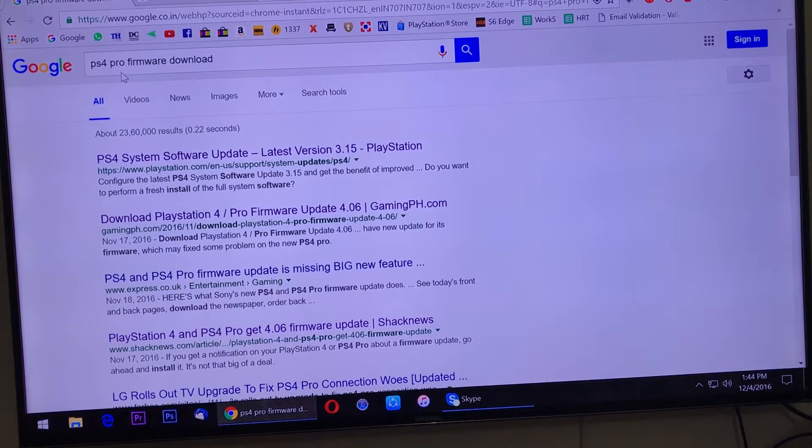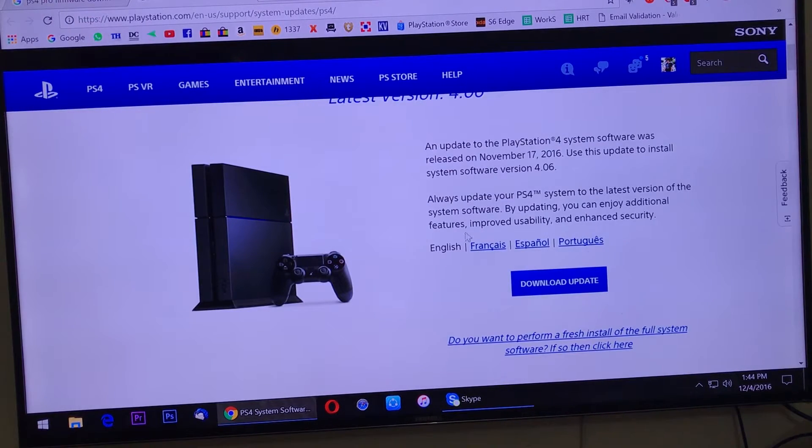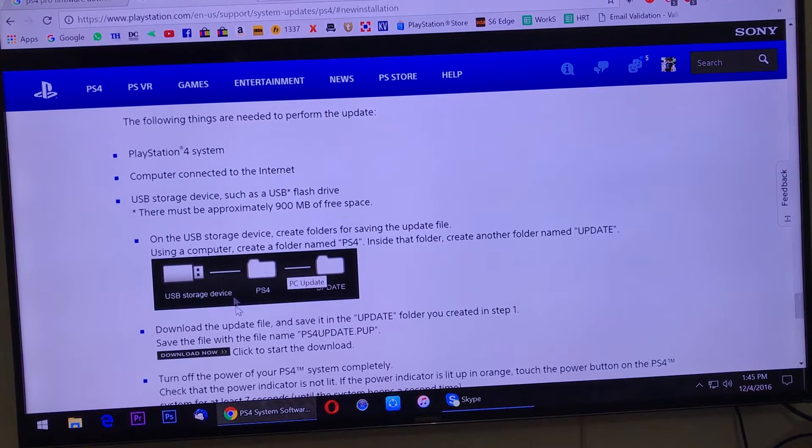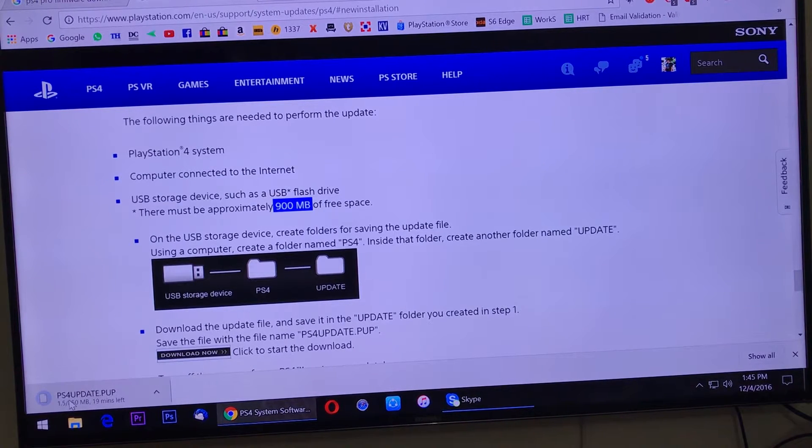After fitting your hard disk into the PS4, you just need to download the new firmware for your PlayStation. Just type 'PS4 Pro firmware download' in Google and click on the first link. You'll be greeted by this page — you can see the big blue download update button, but you shouldn't download that one. You need to click on the link that says 'Do you want to perform a fresh install of the full system software?' Scroll down and you'll see it's approximately 900 MB. Click on download now.